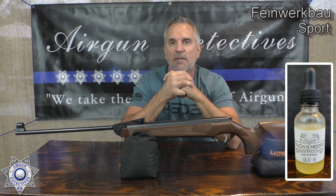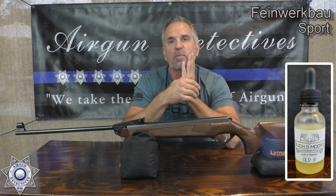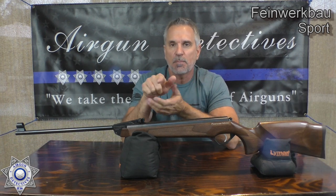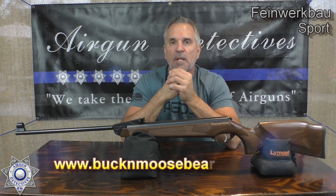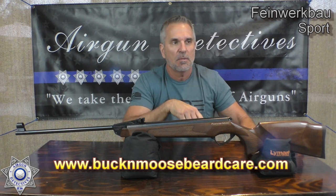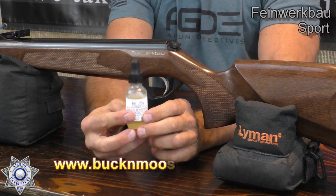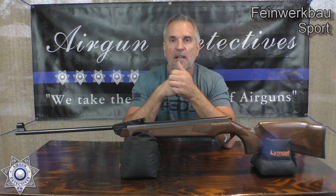He sent me a couple samples of the beard oil, it's called Buck and Moose. It is pretty amazing — I'm hooked. He's got all kinds of different fragrances. I'm going to put the website below for you guys to click on. They probably make great Christmas gifts. They just come in these little bottles with all kinds of different fragrances, and they are awesome. After I shave, I put a little bit on there — it's an awesome product and Moose is a great guy.